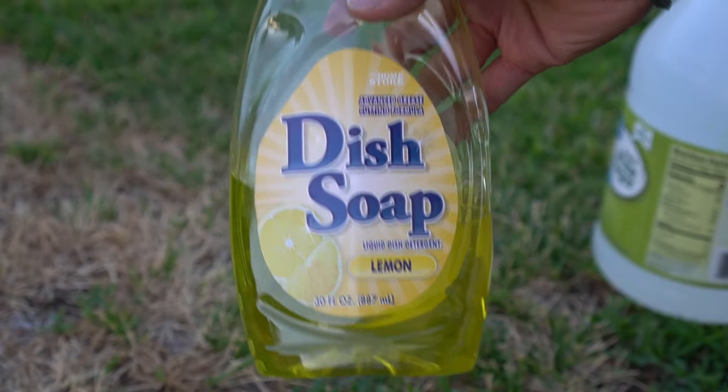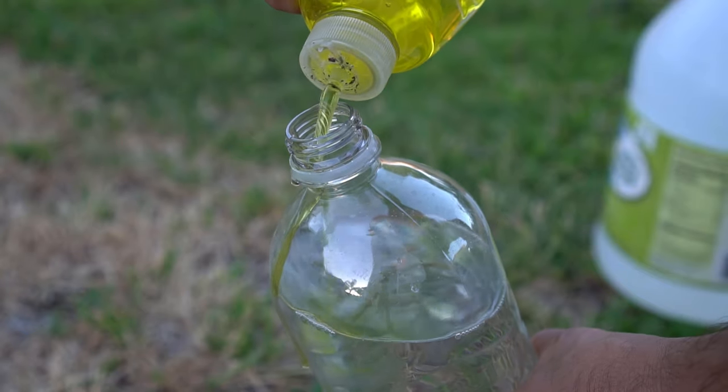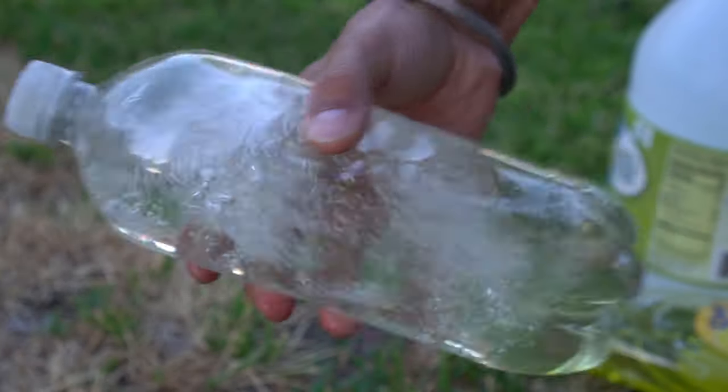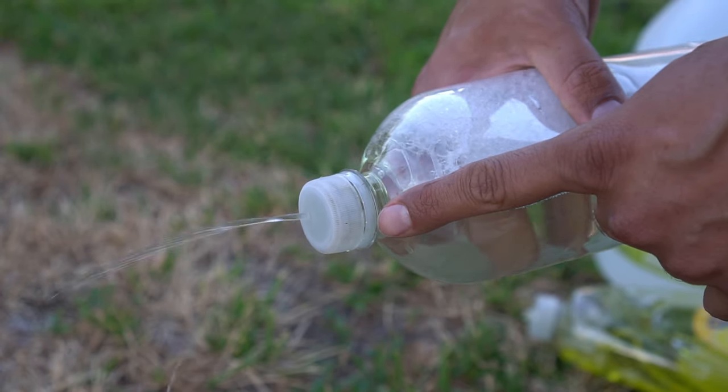Next I got some cheap dish soap and poured a little bit of it into the bottle containing vinegar. Dish soap helps the vinegar stick to the weeds. I shook the bottle well to mix the vinegar and dish soap.